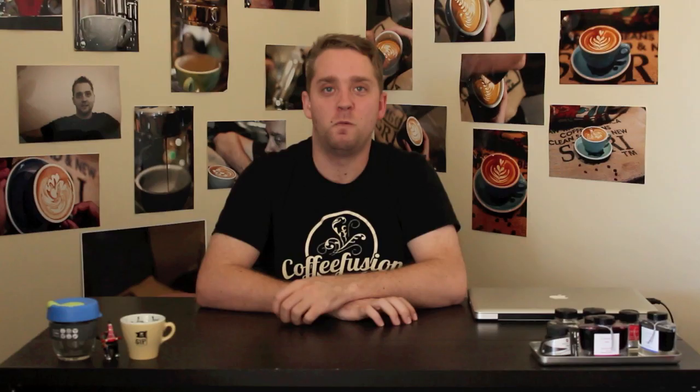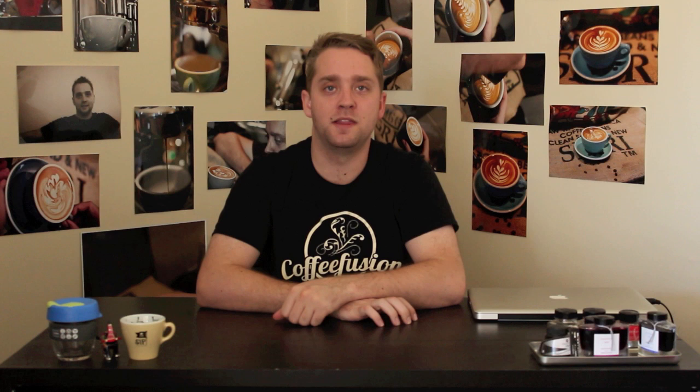Start off by setting the crema and then pour a textured tulip vase — this is going to be the lake. Once you've poured that vase, push in another bulb and this is going to be the bottom of your rosetta for the feathers of the swan.